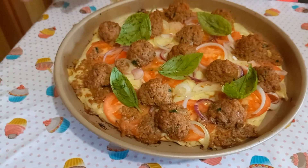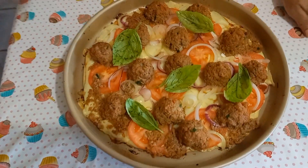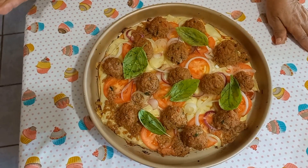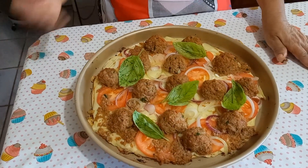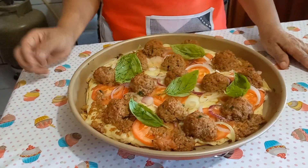Mas o cheiro tá muito delicioso. Eu espero que vocês gostem. Façam aí na casa de vocês, que vai dar tudo certo. Essa pizza, o picadinho, não preciso dizer pra vocês, é tempero seco mesmo: alho, cebola, comim, tomilho. Tudo tá dentro desse picadinho. Um pouco de massa de tomate, colorau, açafrão.